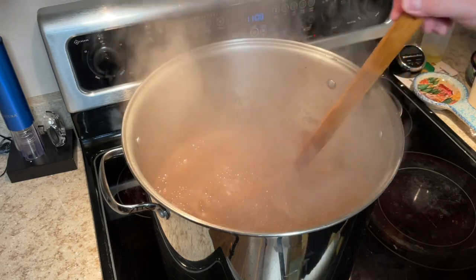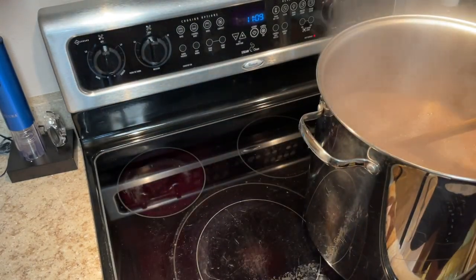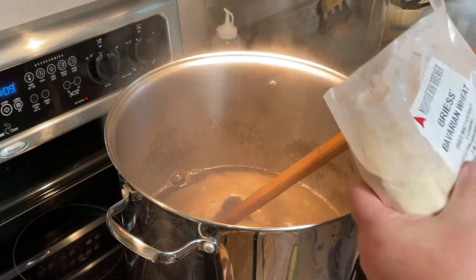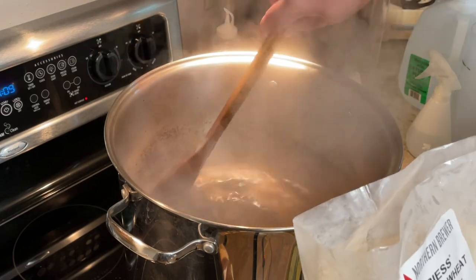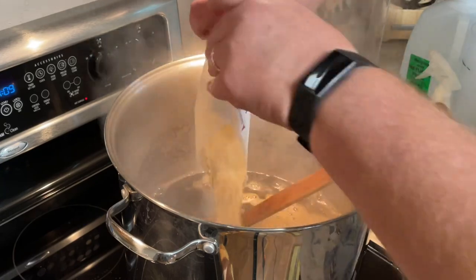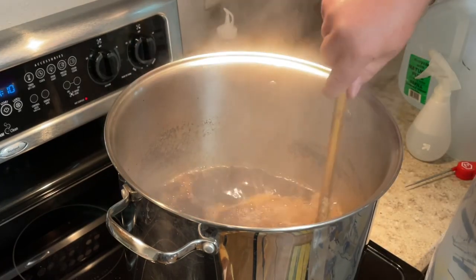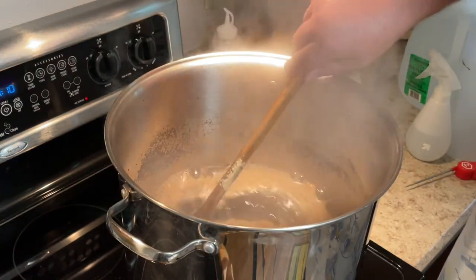We are at a boil, so what I'm going to do is turn off my burner and move this over slightly. We don't want it boiling hard when we add our dry malt extract. This is a wheat dried malt extract — it's basically a wort that has been dehydrated, so all the sugars are in this bag. You've got to be careful not to let it burn on the bottom of the kettle. So we're going to add both bags of Bavarian wheat dried malt extract, and then we're going to add some hops.